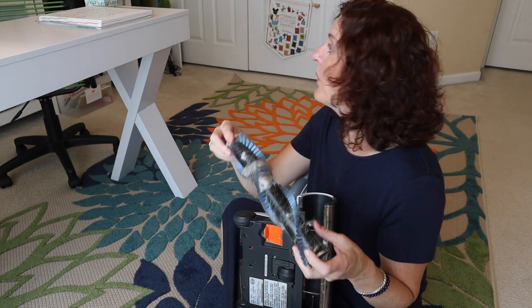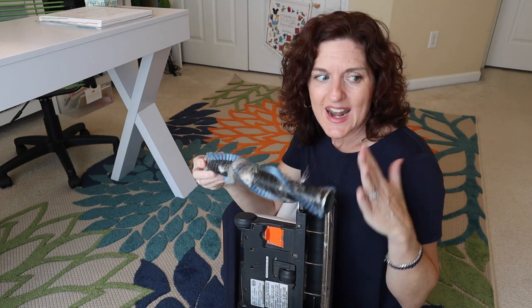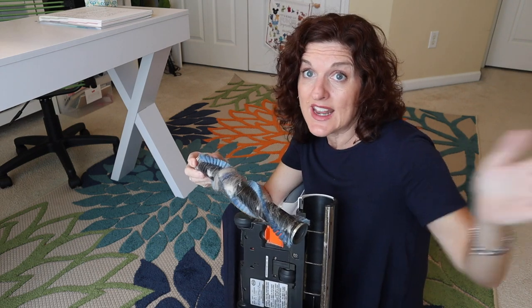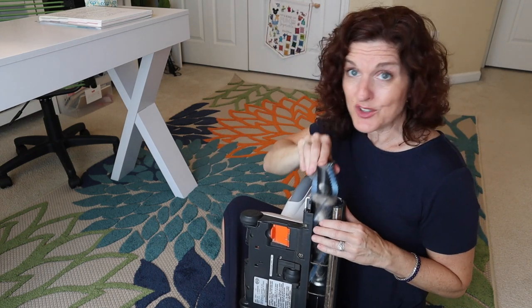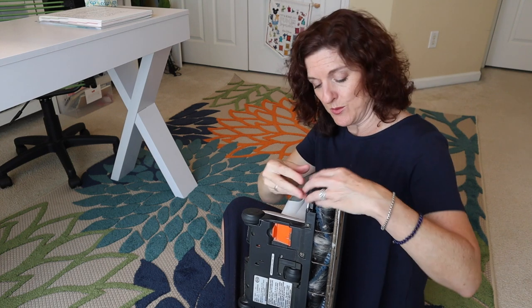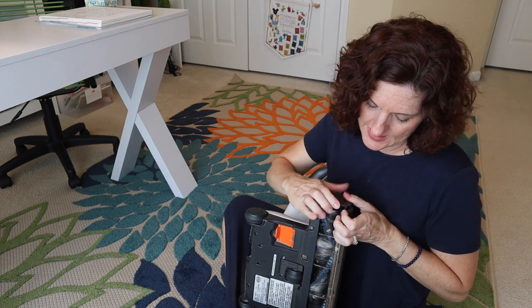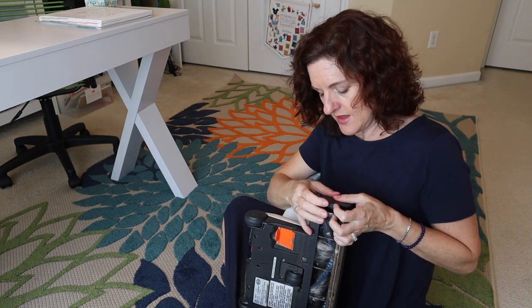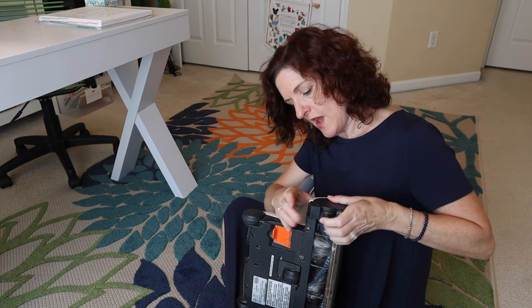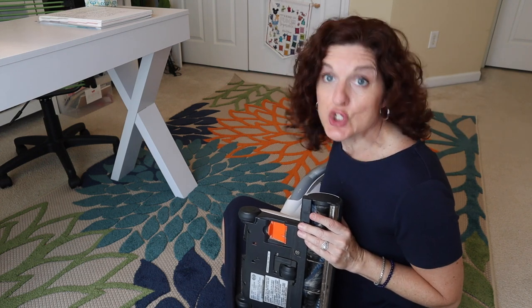That's dog hair — sorry you had to see that, but this is a vacuum cleaner review. What you can do is just take your scissors, cut the hair right off, make sure the roller is nice and clean — and I was able to pull it out and do it in the kitchen rather than being on the floor with a vacuum upside down. If you have a big dog, you understand. Then it just pops right back into place — game changer, I'm telling you, it will change your life.